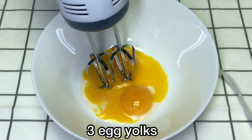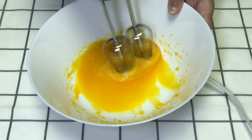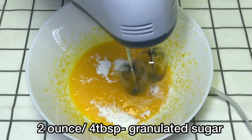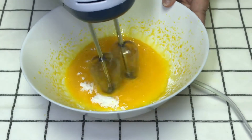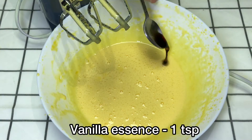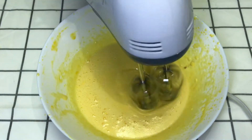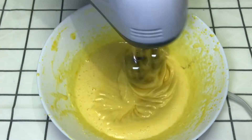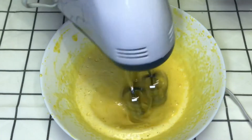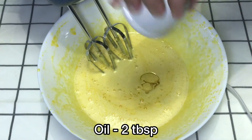Now on the other side, I will separate the egg yolks. I will add the egg whites and beat them. Remember that the egg whites should be whipped well. I will add vanilla and beat it. Once I have beaten the egg whites, I will combine them together.